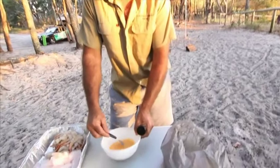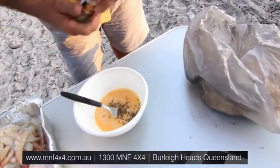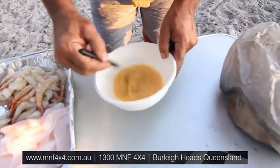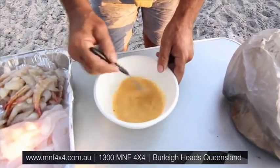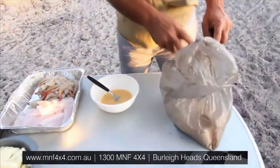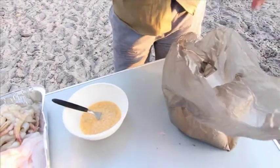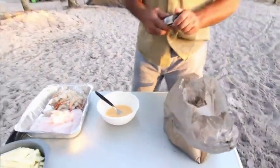To make the batter, I've beat up two eggs and lemon pepper. Mix it all up. We'll dip the prawns and the fish in the batter. And an easy way of doing it for bread crumbing is just put it in a plastic bag, throw them in and just shake them all around until they're nice and crumbed.